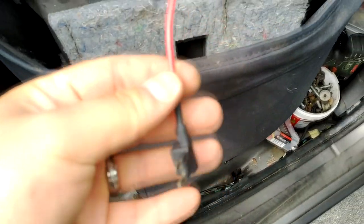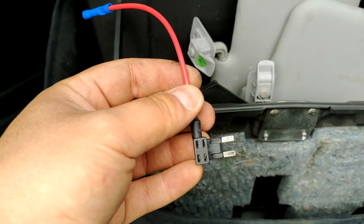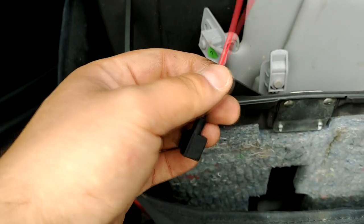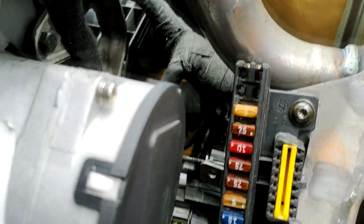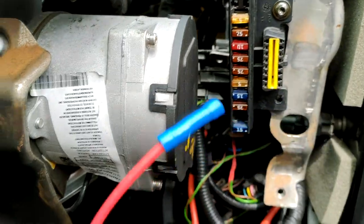I have one of these little fuse extenders to give me power and I'll probably put that into a 7.5 amp fuse — no particular reason for the 7.5, I've just seen people on YouTube using that. Usually they tap into the lighting for the dashboard so that when you turn your headlights on, the gauge light will come on as well.